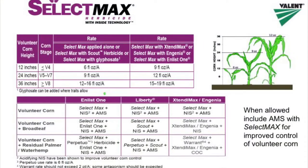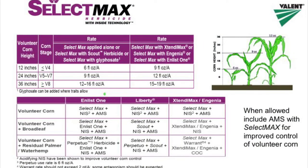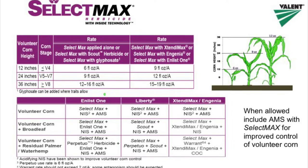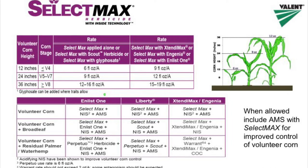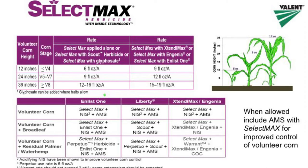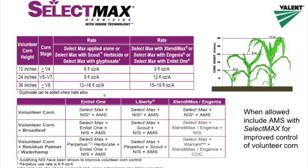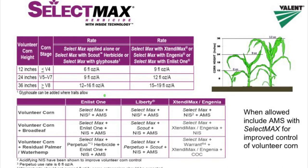Here's a quick reference guide for Select Max herbicide. This is a Bayer Plus Rewards qualifier, so just wanted to give this as one example of a volunteer corn herbicide. Pause the video and use this as a reference if you need something to refer back to. Thank you for listening.